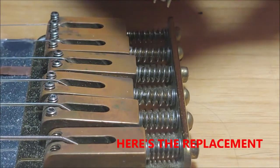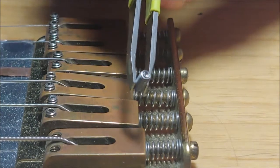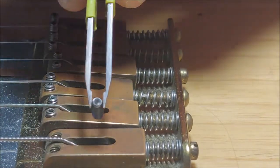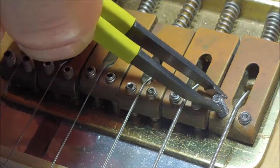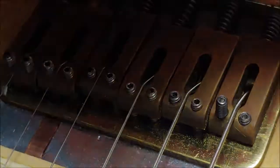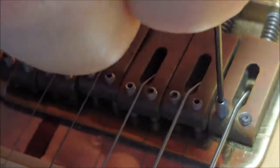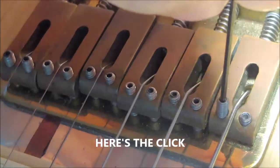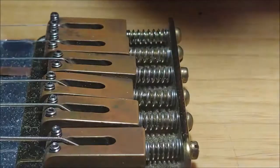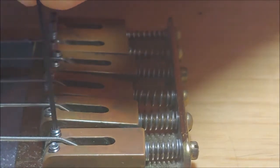I rolled the new screw back and forth on the oily towel. There are two sides — you want to make sure you put the correct side down, so you want the hex side up. Again, backward to start, then wait for the click. I'm just putting them in and I'll come back and fine tune the height of each string once all of these are completed.